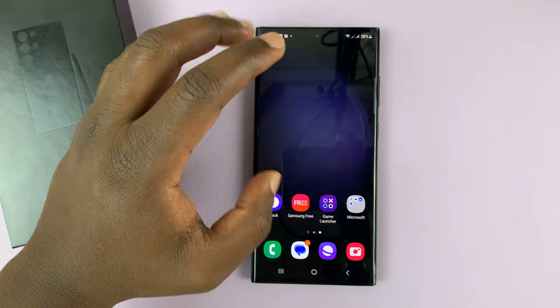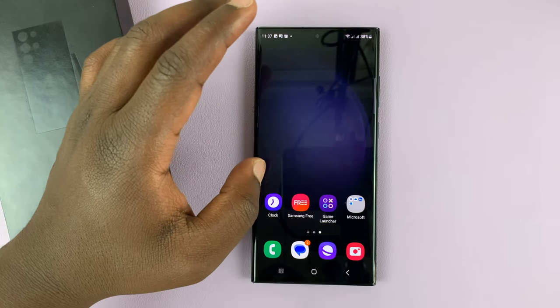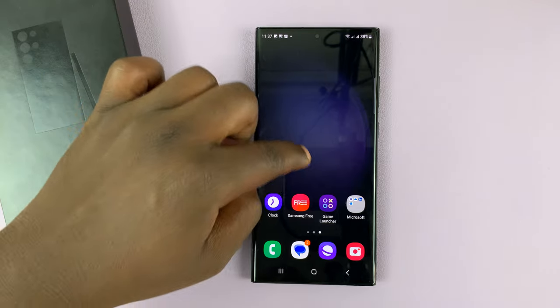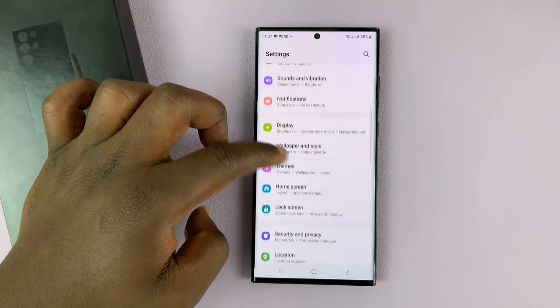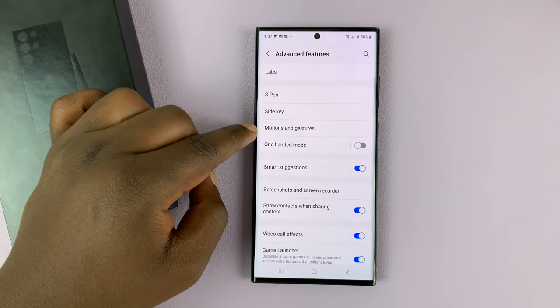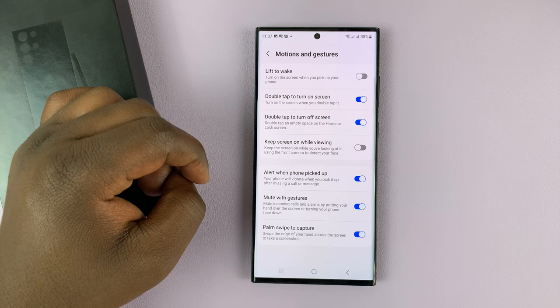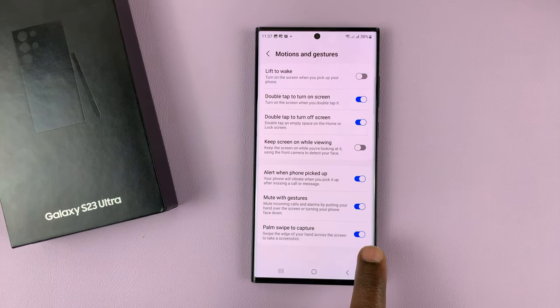If the palm swipe doesn't work, you need to make sure it's activated in the settings. Go to your phone settings, then go to advanced features, tap on that and then go to motions and gestures, tap on that and then go to palm swipe to capture and make sure that is enabled. If it's disabled you won't be able to take palm swipe screenshots.